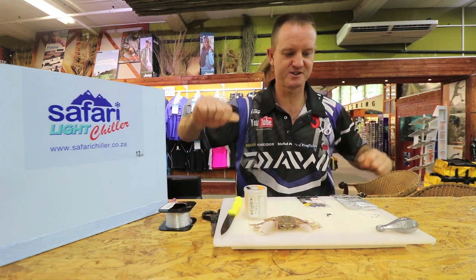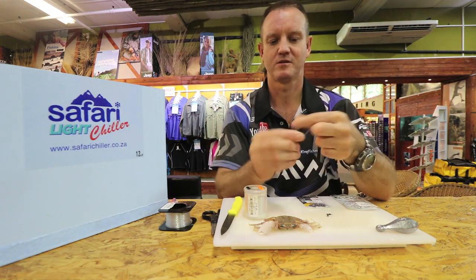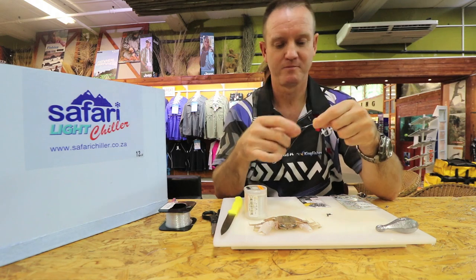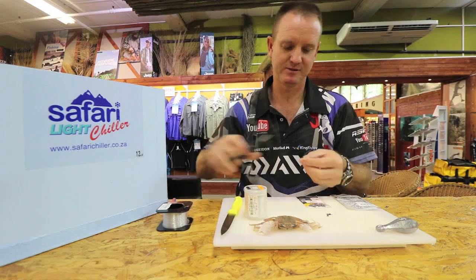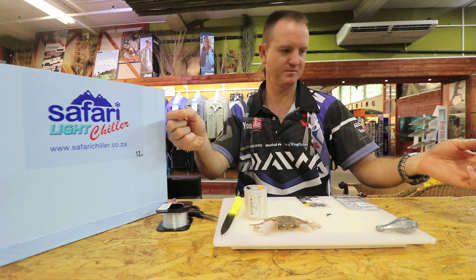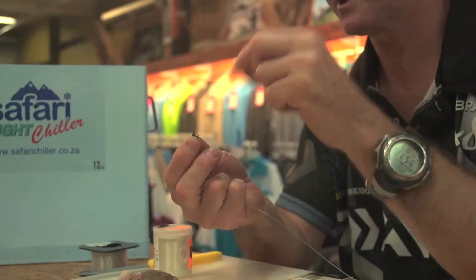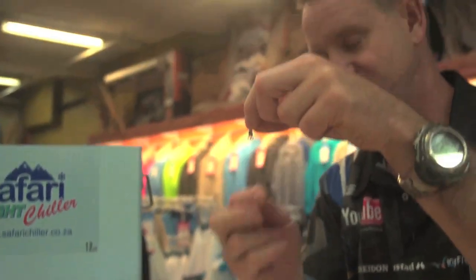Take our Kingfisher line and just stretch it a little bit before we start. A figure of eight just to join it, with a bit of lubrication. We're going to make it about 40-45 centimetres. Just on these swivels - the big eye goes to your leader, the small eye goes to the hook, so it's in a straight line.